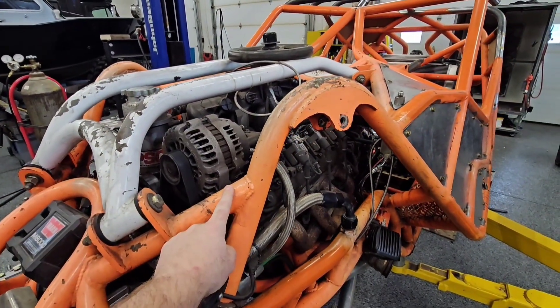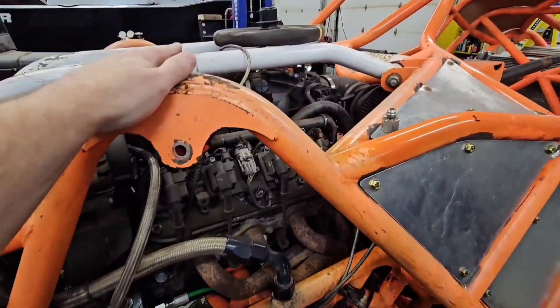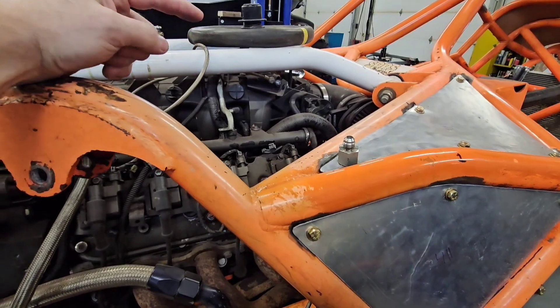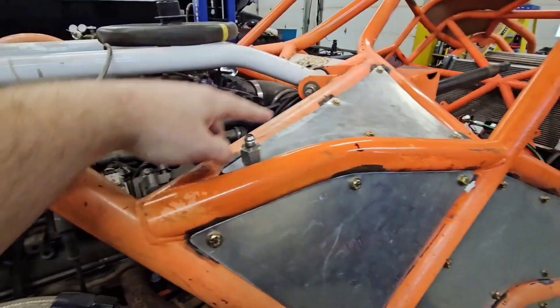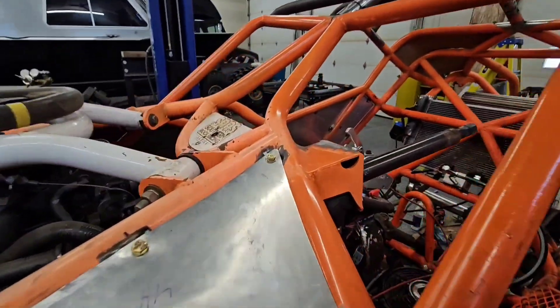Powering this beast is a fairly stock 6.0L — it does have a cam in it. Runs great, strong motor, so that's not going to change much. But before final assembly, the motor will be taken out, the tranny will be taken out, everything will get resealed and ready to race next season.